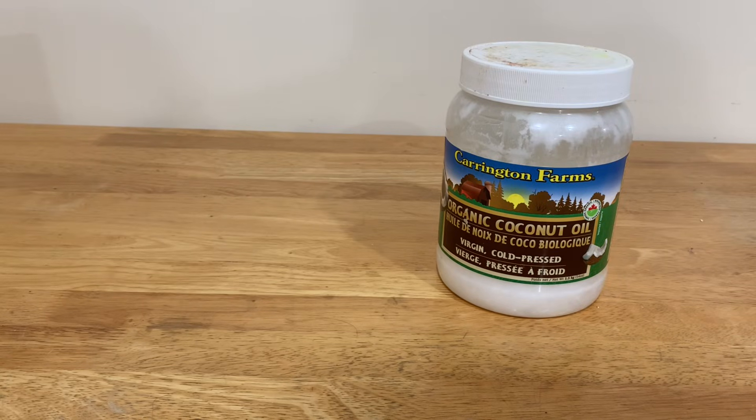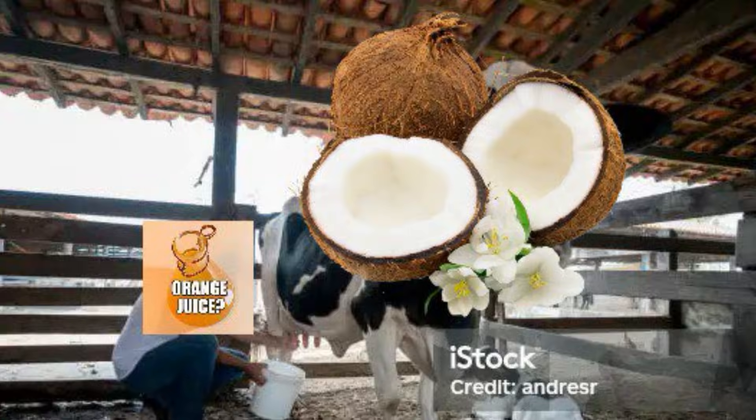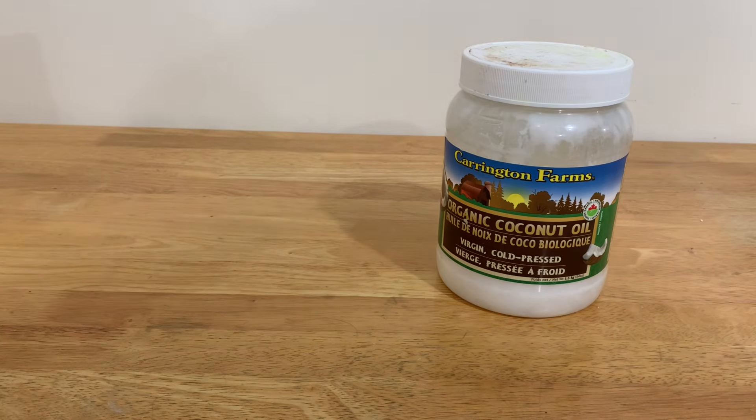Coconut oil — the stuff which can be milked from coconuts — can be used for various things, mostly hair products and skin stuff.